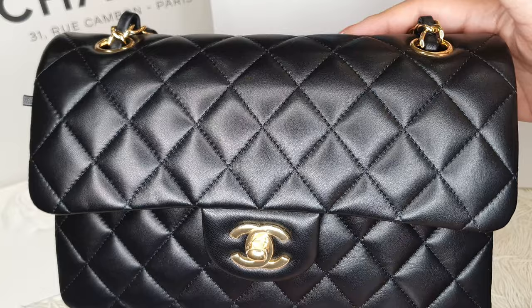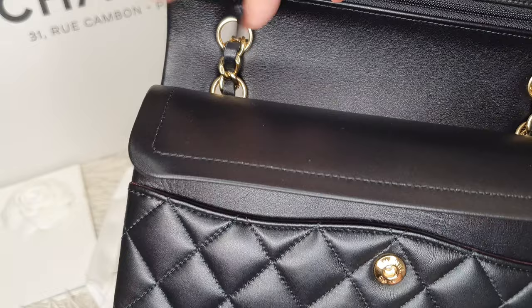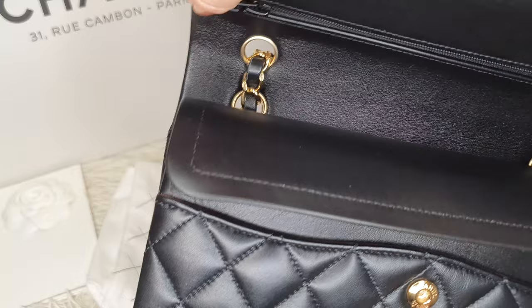Packing light is the key. Just be mindful — I noticed the zipper pull sometimes gets in the way and peeks out of the bag. It doesn't look nice, so just be mindful of that.